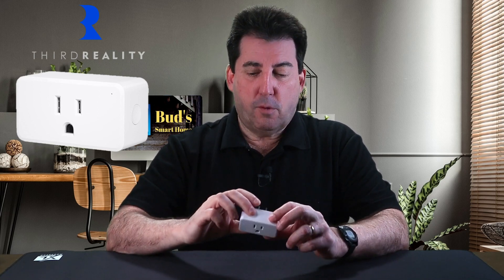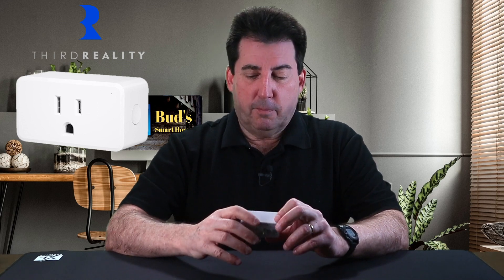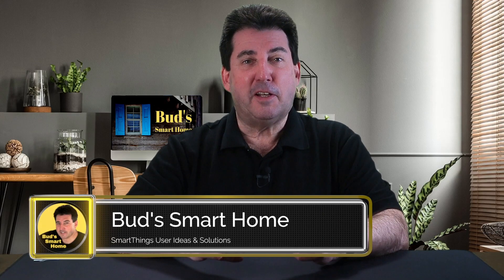In today's episode, I'm featuring the newly released Third Reality Zigbee Smart Plug with Energy Monitoring. Third Reality did send me this plug for review and testing, and I made it clear to them that I would be giving my unbiased opinions. So with that disclaimer out of the way, let's go ahead and get into today's review.